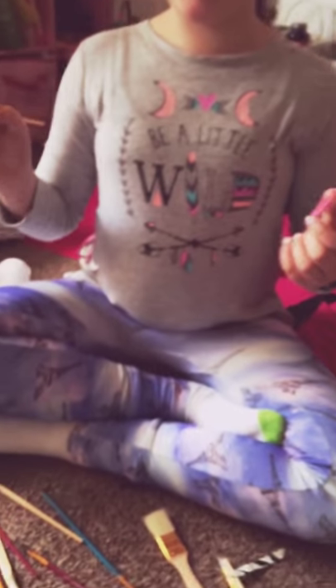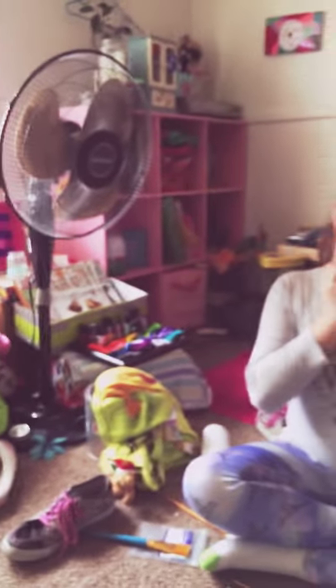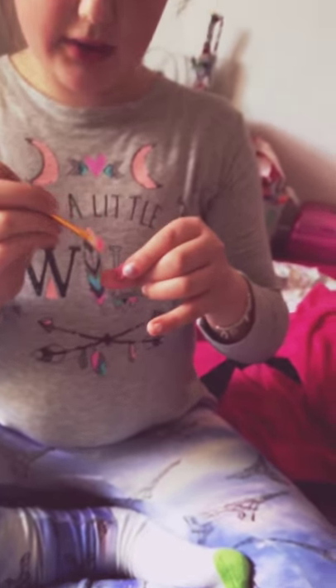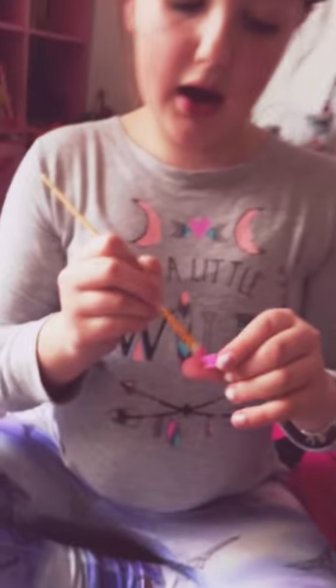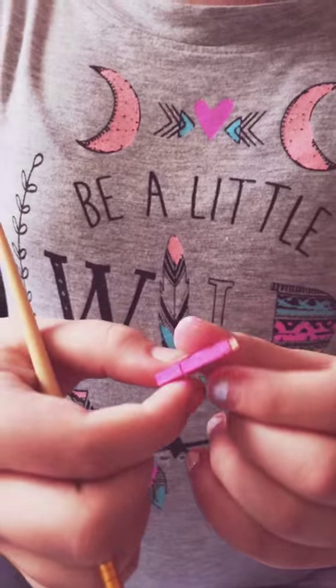While she's painting I'm gonna show you my room — just kidding! I'm almost done with this, sorry it's taking so long. I'll probably learn how to edit and speed things up. Here are the results so far.